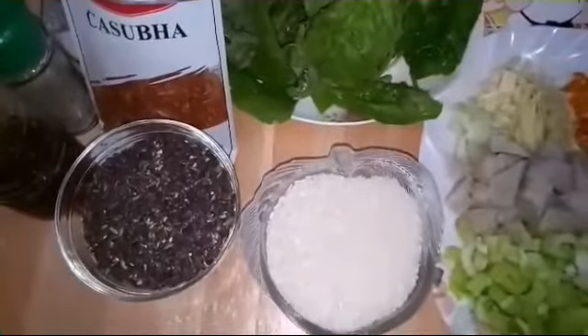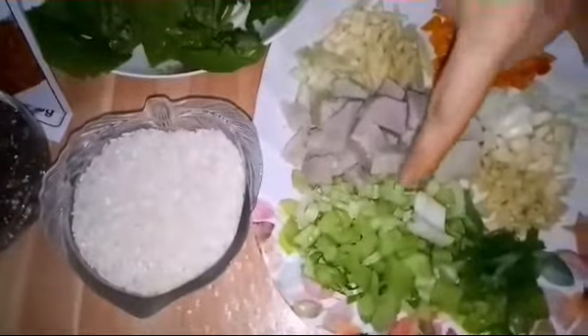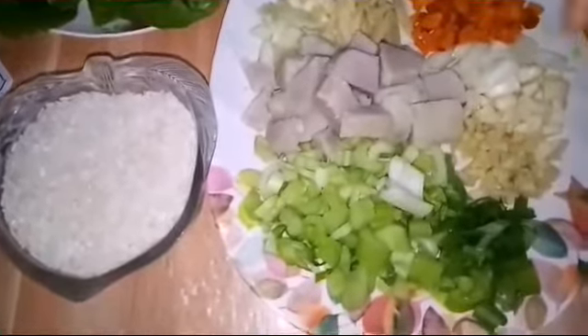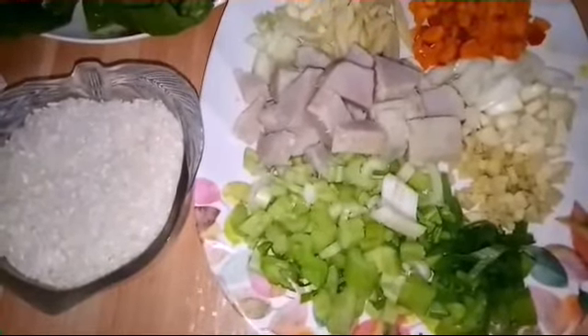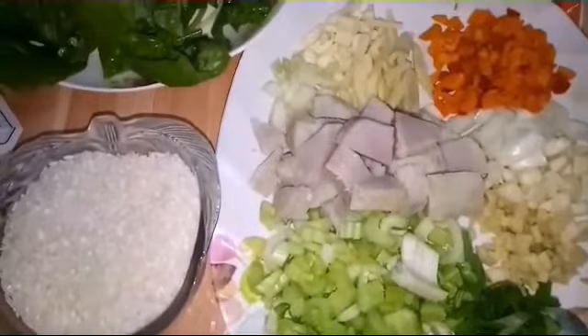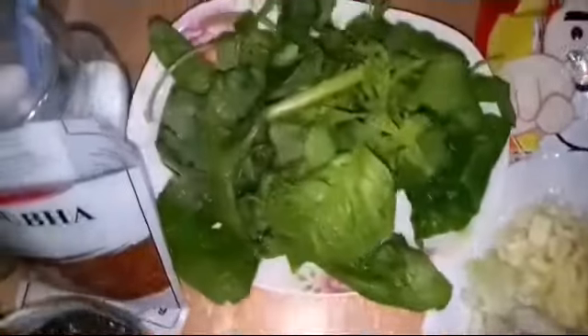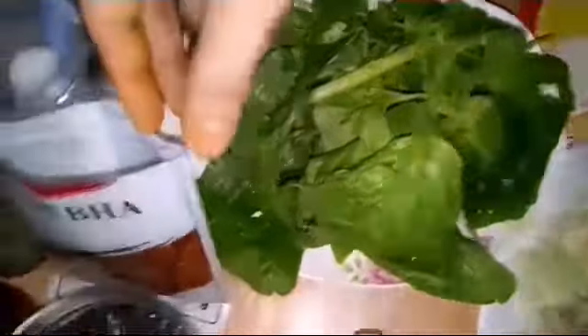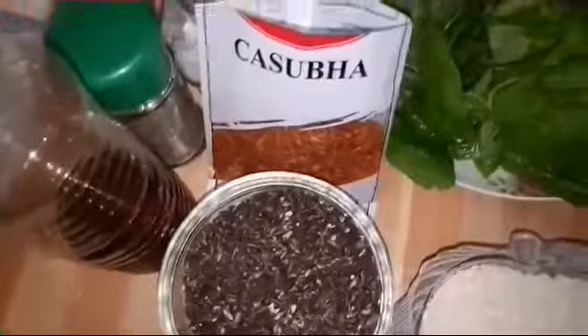Other ingredients include taro, celery, chopped leeks, ginger, garlic, onions, turmeric, spinach, and kassula. We also have salt and pepper to taste, vegan fish sauce, and nori — you can buy this available at the market.